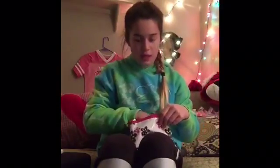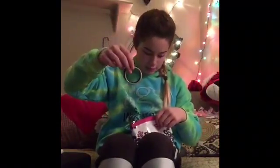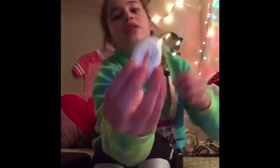Next thing I pull out is hair ties. This also happens — when someone asks for a hair tie and you don't have them. Now you'll have them.